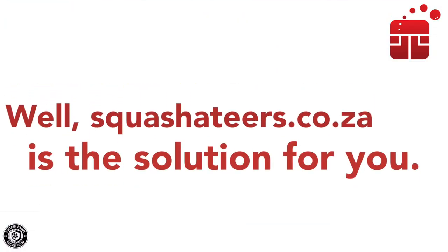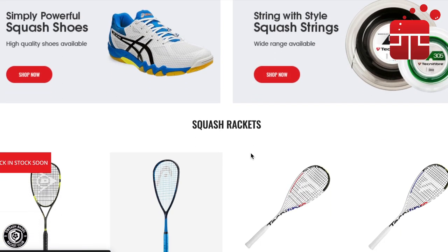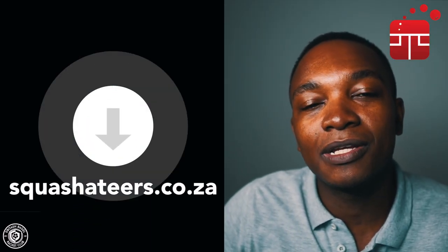This message is for my South African audience: are you sick and tired of trying to find your favorite racket, only to be let down by a high price or lack of stock? Squasheteers.co.za is the solution. They have a wide range of squash rackets, gear, and strings on their online website. They offer competitive prices and free shipping on orders of R3,000 or more. Click the link in the description below to visit their site — and when you check out, let them know the Squash Bagel sent you.